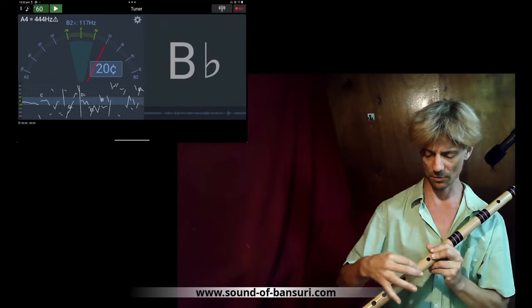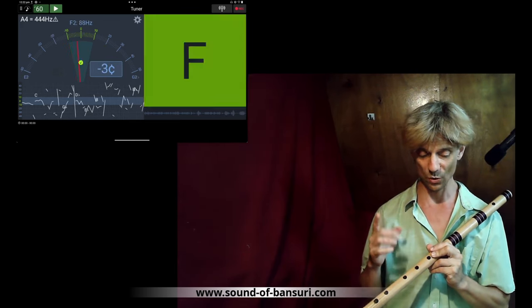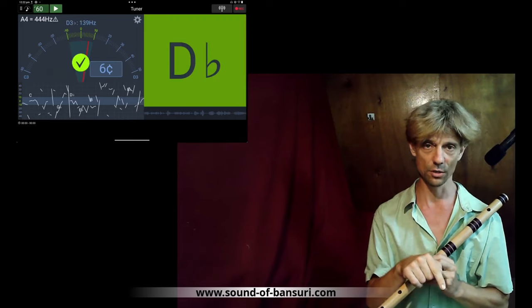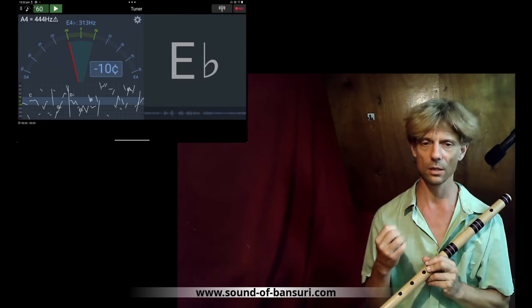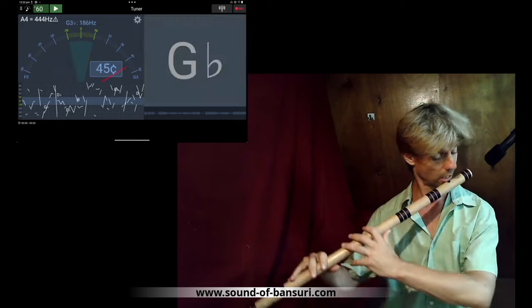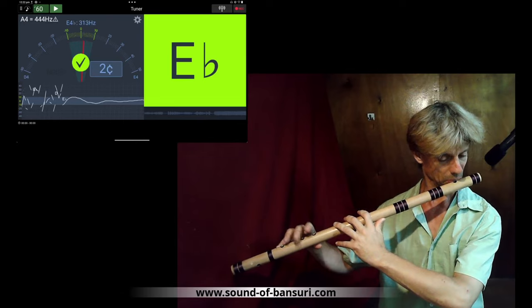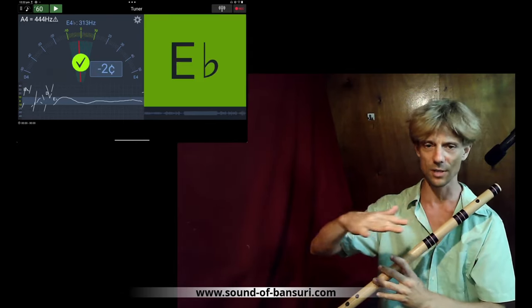I take a lot of time tuning these flutes and go slowly because you cannot undo what you have done. When you blow, you really need to try to blow steadily and not change while you look at the tuner — this is very difficult because the reaction of the intonation is so subtle. Usually as soon as you look at the tuner you'll adjust immediately, so there's not much point playing a long note and adjusting to that level.